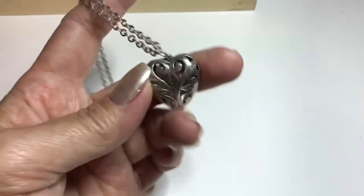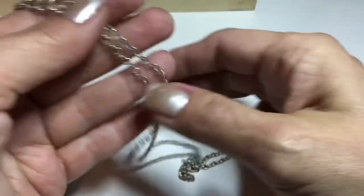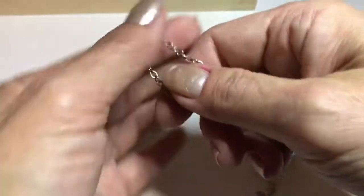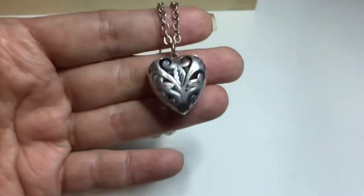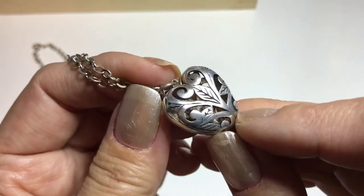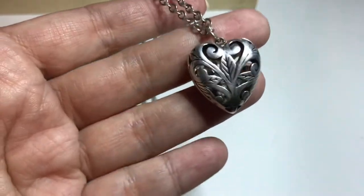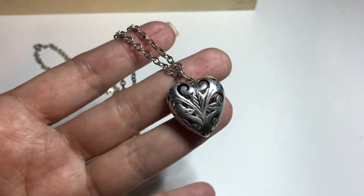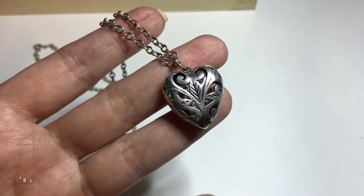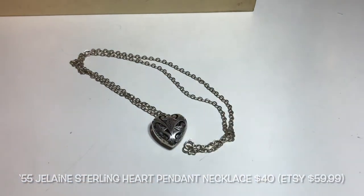Next we have a really beautiful sterling silver puffy heart — it's open work, you can see through it — on a sterling silver chain with a spring clasp, 24 inches long. The heart is about an inch across and an inch high. Inside the heart there's writing — it says sterling spelled out, and the maker, which is Jelaine, J-E-L-A-I-N-E. This is from 1955 — a really beautiful vintage heart pendant necklace.